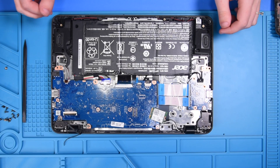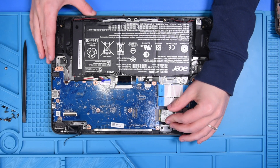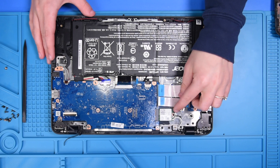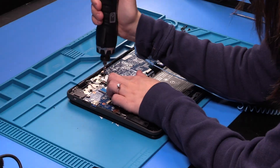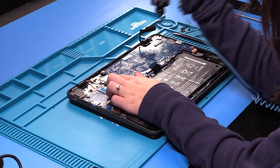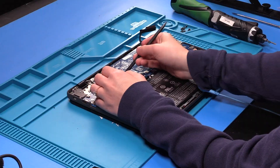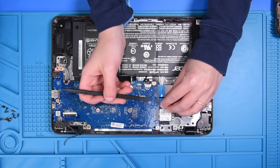Now you can reconnect all of the ports, cables, and wires. Reconnect the WiFi card and put the screw back in that holds the WiFi card down. Take your spudger and lift these two clips up so that you can reconnect the two USB ribbons.